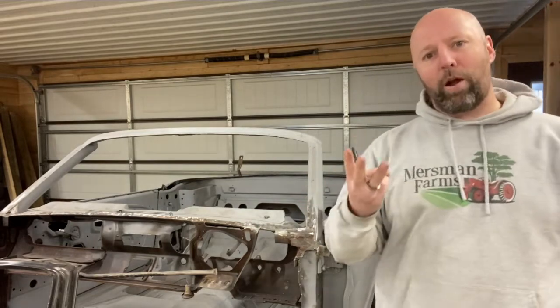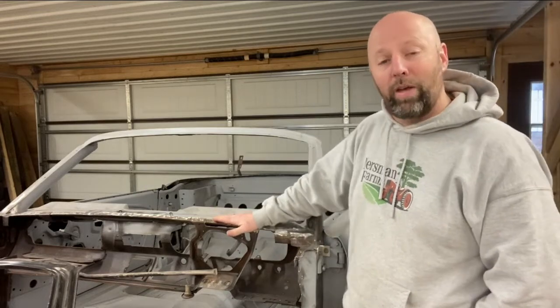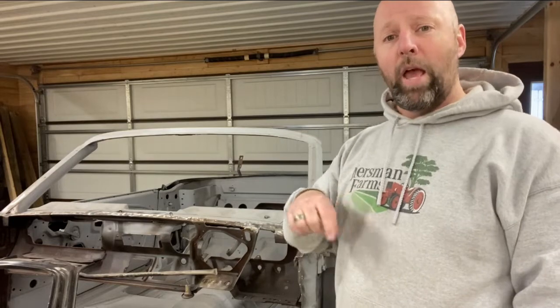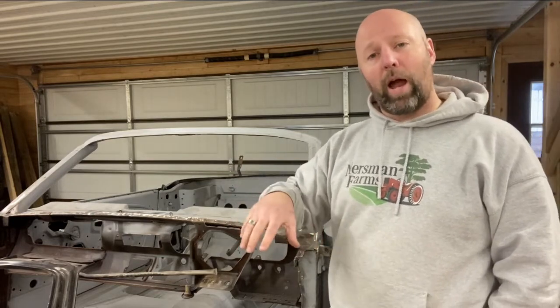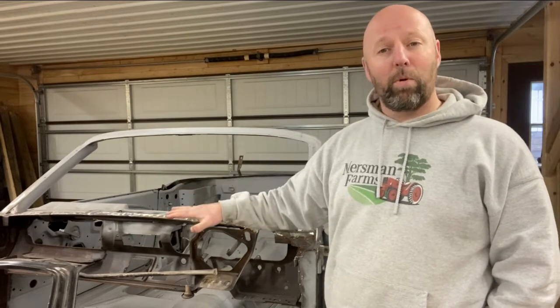Today's video is part three of the series to restore the '66 Mustang convertible called VIN. If you haven't watched the other episodes, I'd suggest that you do — those give you the walk-around on the car and also a lot of detail about the removal of the cowl.